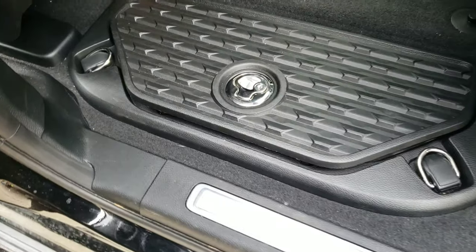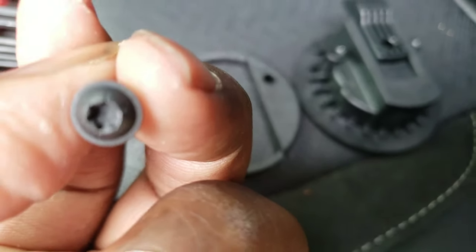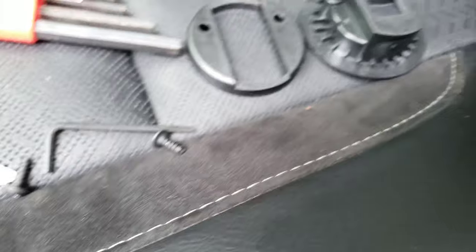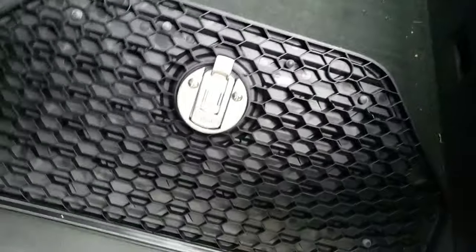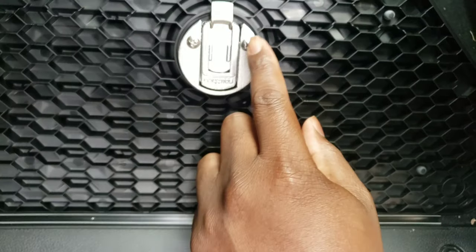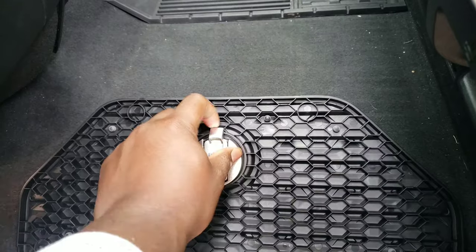That took all but two minutes to do. Like I said, it was the Allen wrench just taking the old one out right here. Just used this piece right here, and they came out relatively easy. Then I got these screwed in with a Phillips and that was pretty much it.